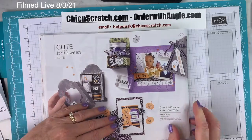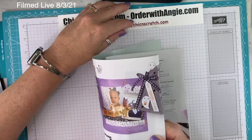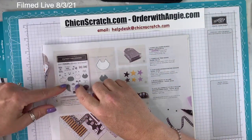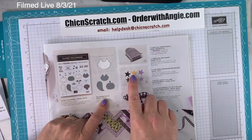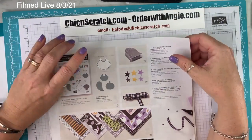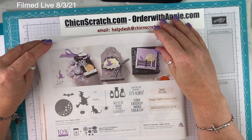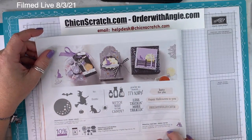Page 50 is the Cute Halloween Suite Collection — you get everything on this page with this item number. If you ordered the entire suite for $67.50, you could choose your Celebration item. The Cute Halloween Stamp Set, the Halloween Punch, the cute stars — I did order a bunch of those today — and the black and white gingham ribbon you can color with your Blends.